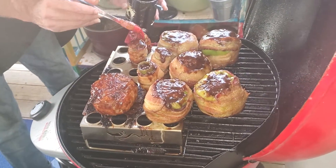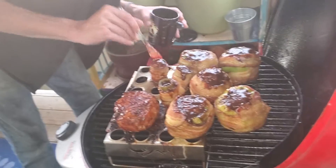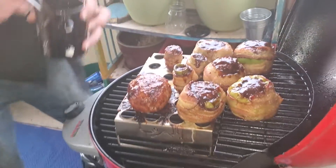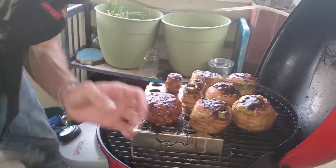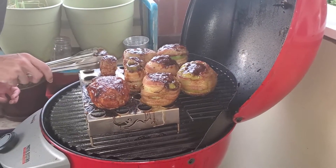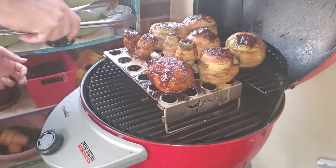It's actually my son that's videotaping this, so give him a hand. Sorry guys, I dropped the pepper trying to sauce it down.